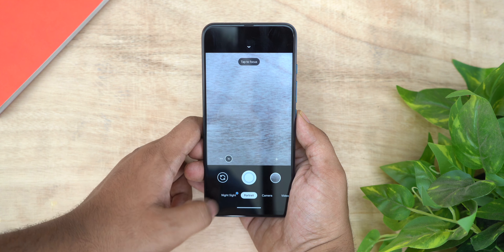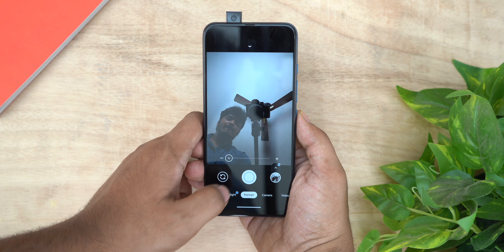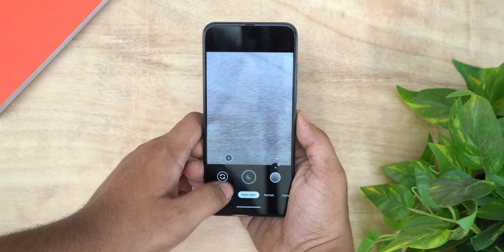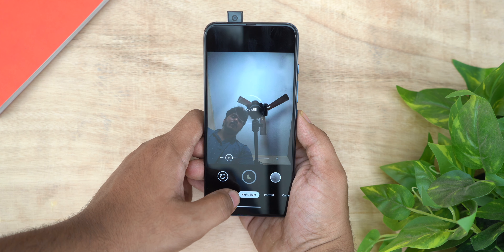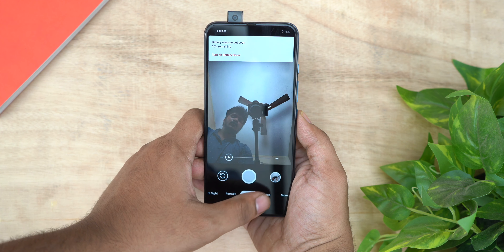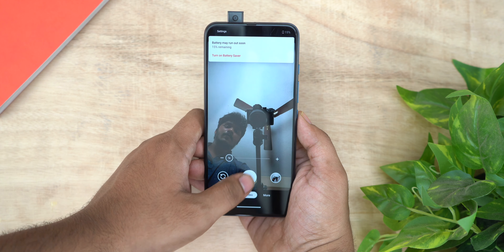Let's start with HDR on. You can enable motion photos from the settings. Start with the back camera. We also do ultra-wide. We test the distant portrait and back portrait modes. Front portrait is also tested. You can run through all the camera modes this way.